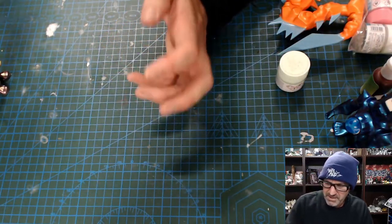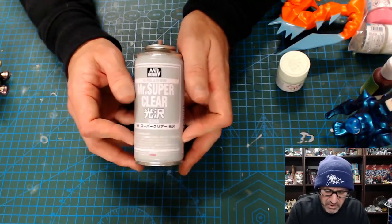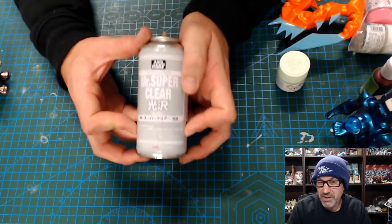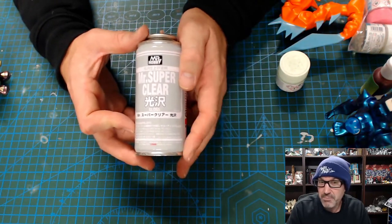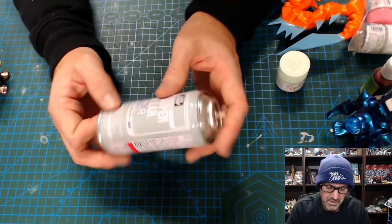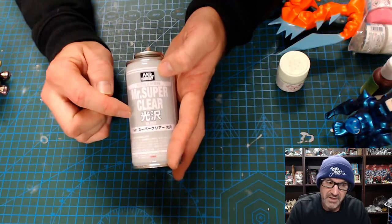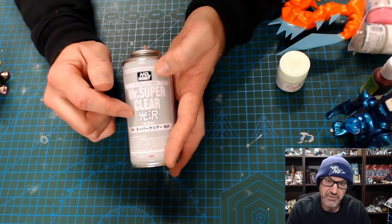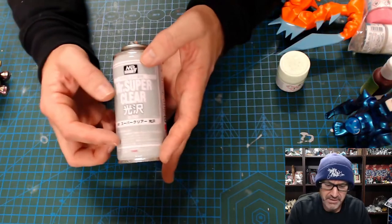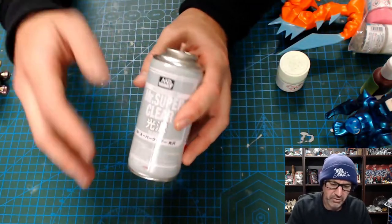Coming to the end of the process, I tend to use this — Mr. Super Clear Gloss. It comes in a matte as well. Again, this is Mr. Hobby, and I really, really love Mr. Hobby paints. For me they're perfect. They might be a little harder to find and a little more expensive, but they're just really quality. The Super Clear comes in two types: Mr. Super Clear and Mr. Super Clear UV. Making toys, I would suggest using the UV — that will protect your toy from fading if it's left in the sun. I tend to do a couple of coats just to give it that really ultra factory look to it.